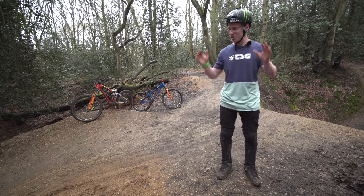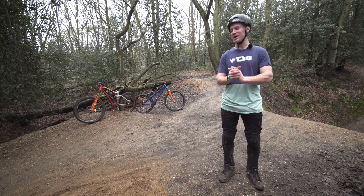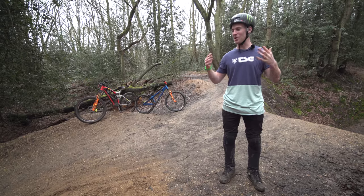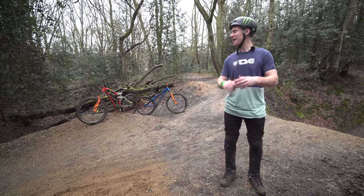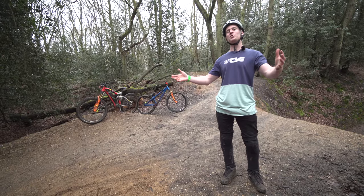Hello everyone, today I'm going to be showing you how to jump a mountain bike. This is very simple if you know how to ride a bike, but if you're a beginner and you have no idea then it's very scary unless you know these few steps.